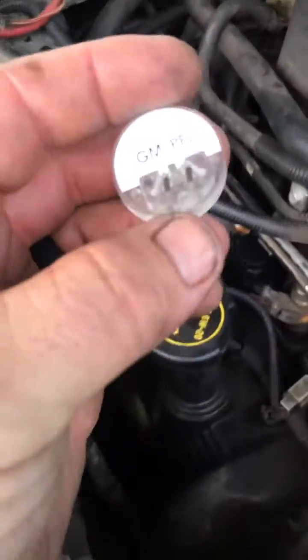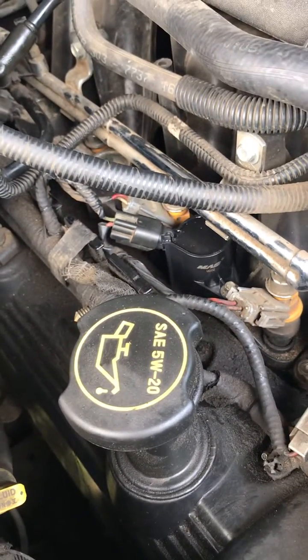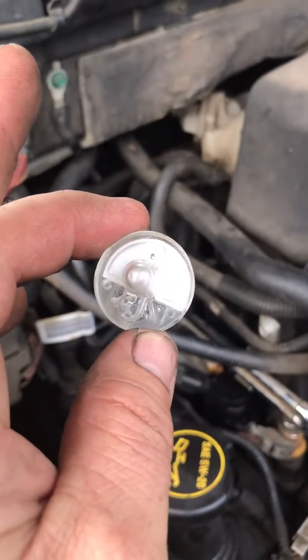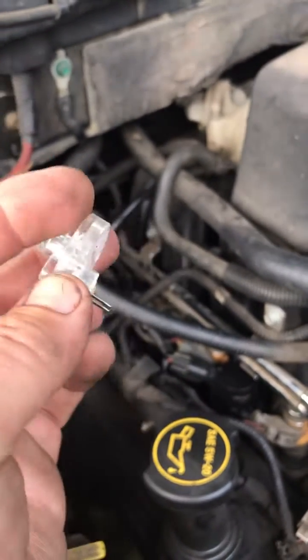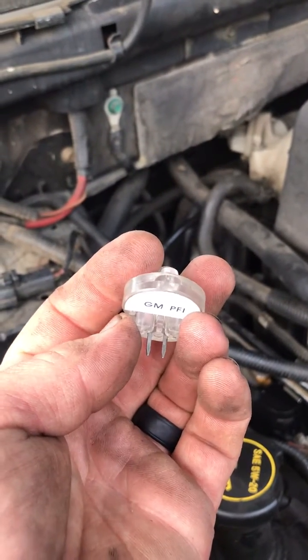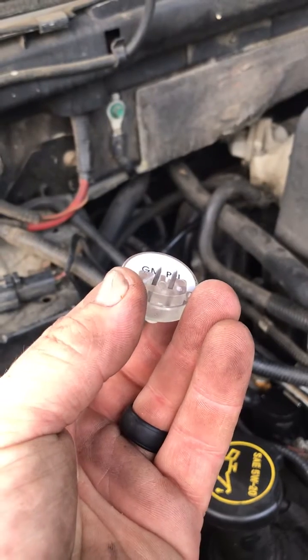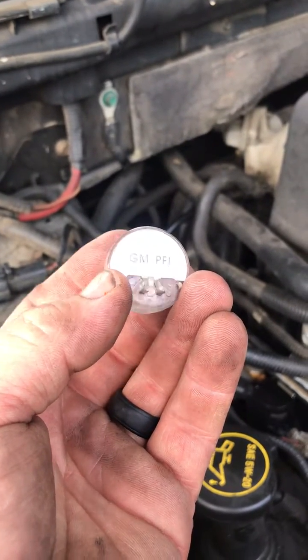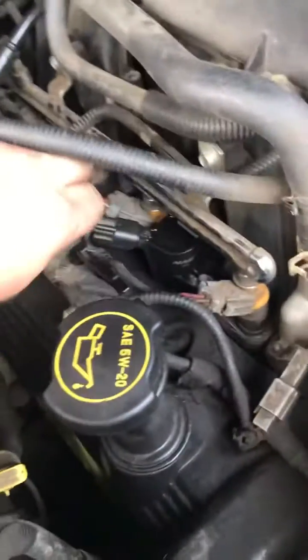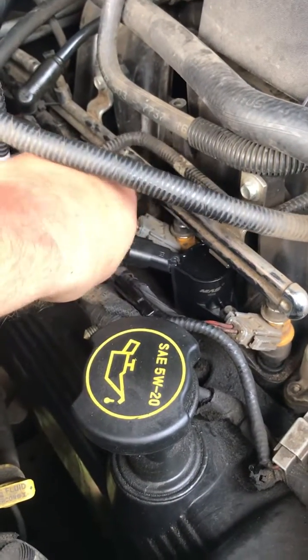What I've found that you can use to make sure that your ground and circuit are correct for your ignition coil is you can actually use a noid light. A noid light is used to check injector pulse to make sure the computer is sending power to your injectors. This is the GM PFI noid light — it will plug straight into your harness. Let's go ahead and do that real quick.